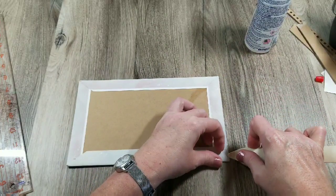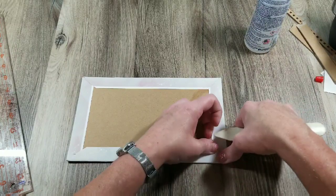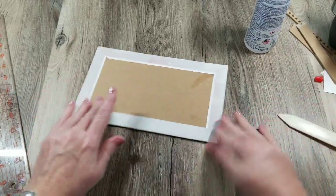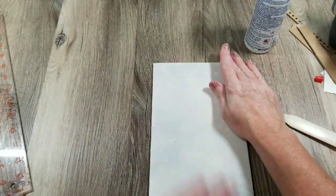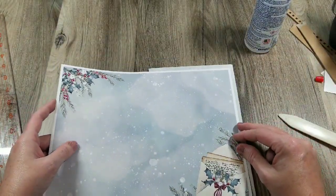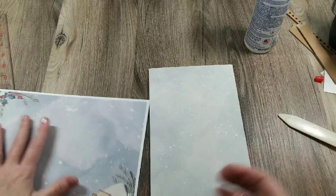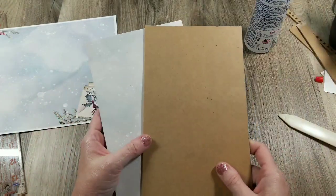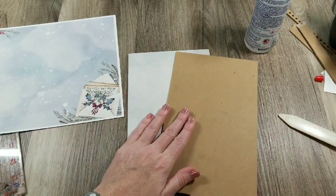I didn't get that one tucked in very well. I might end up putting book corners on it or something like that. I'm not sure yet what I want to put on the front — I may cut something out and place it with some backer paper. But what I'm going to do next, off camera, is find what paper I want to use for the other cover, get this one covered, and figure that out, then I'll come right back.